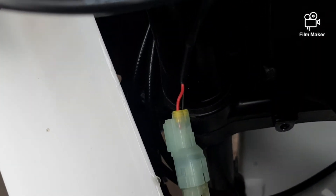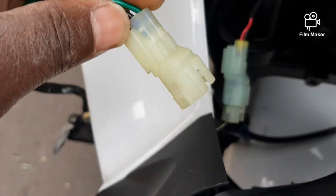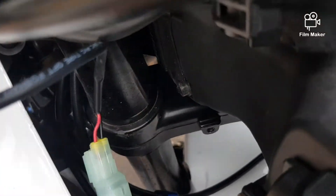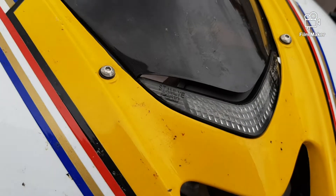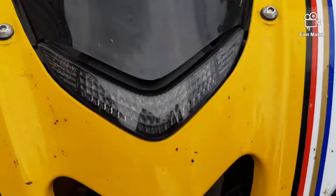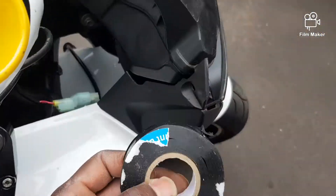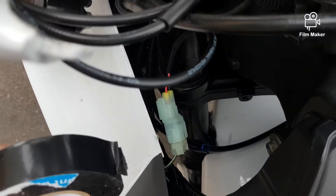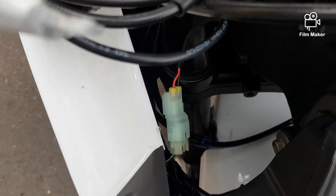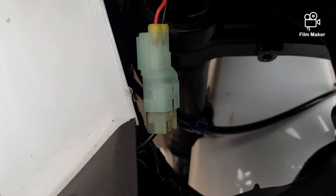I just realized it's slightly different from the original connector — even though it looks very similar, when I try to lock it in, it doesn't quite click. However, it still works — if I turn the key on, I can still get light; the running light and the upper light are both on. So I'm just gonna use some electrical tape and tape it round so that water doesn't get in. It still works, it just doesn't lock as securely as the original — that's what you get with aftermarket parts.